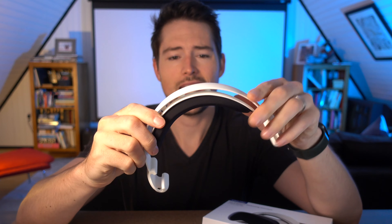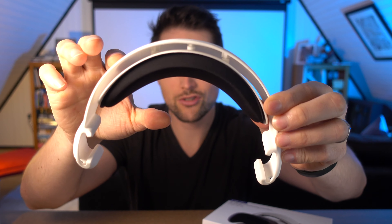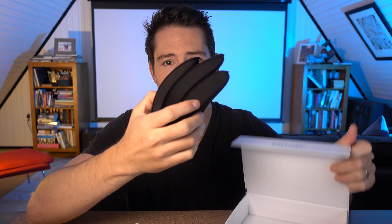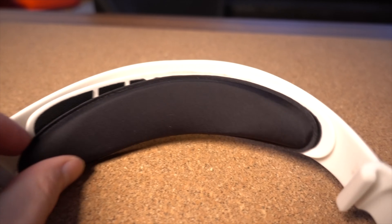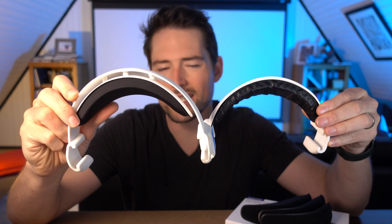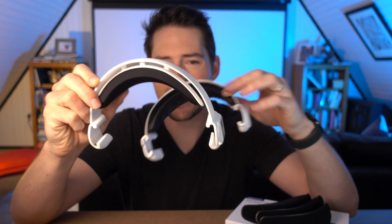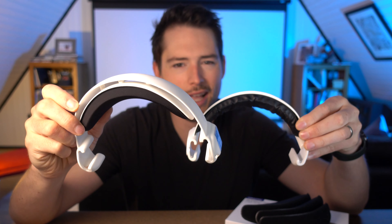Opening the box here, we see that the biggest difference is the second version has this spacing — this gap between the top of the head strap and the cushion. It also has four different cushions that you can use to apply. They have Velcro on the back, and these cushions allow you to get an adjustable sizing fit. This is one of the biggest pieces of feedback people gave on the first version, that it fit really close to your forehead. With the V2, it's a little bit bigger, and that gap allows it to be more suspension-oriented on your forehead and adjustable.